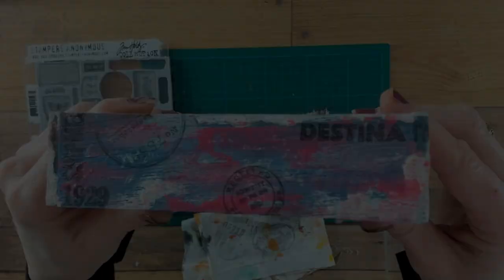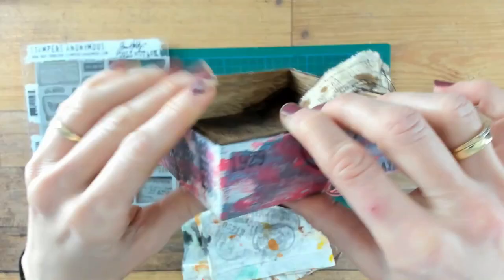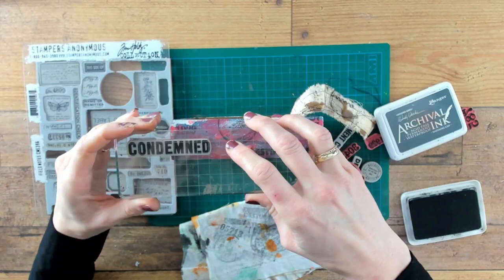Now let's make a layer with stamps. I am using the stamp set from Tim Holtz, the Field Notes stamp set, and I am using the Archival Ink Watering Can. Why a grey ink, you may ask? I think black will be too harsh, and the grey is just a little bit softer for the background.